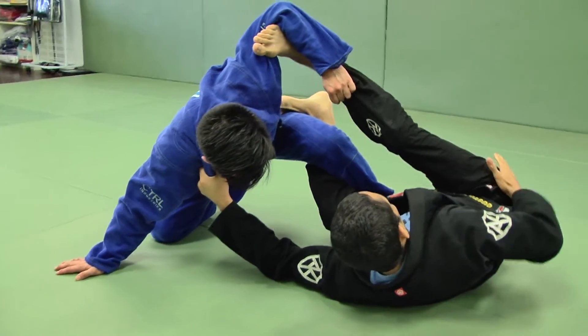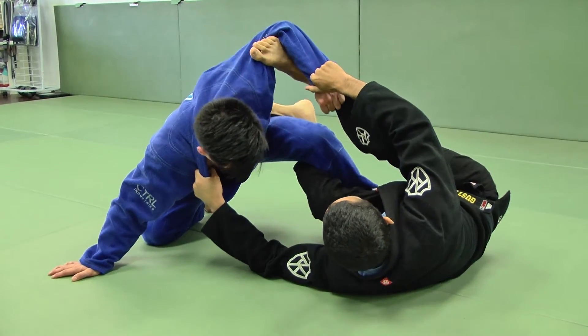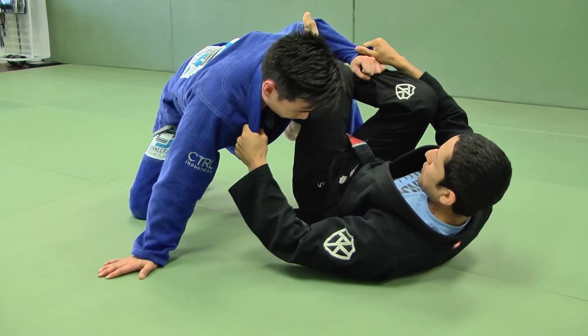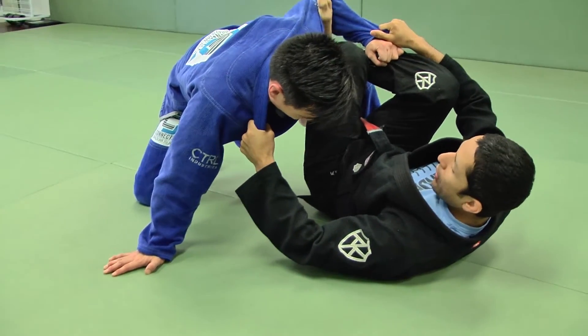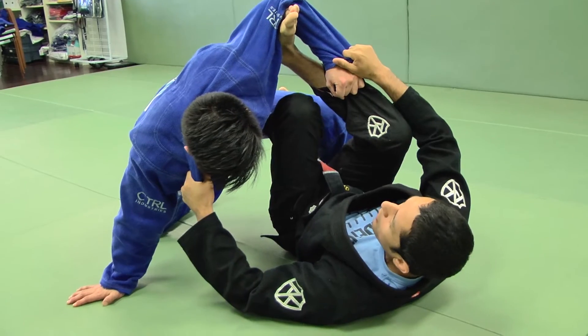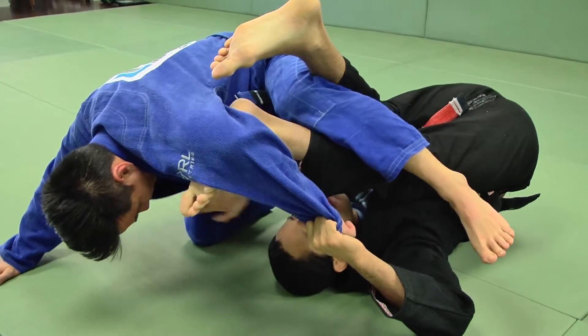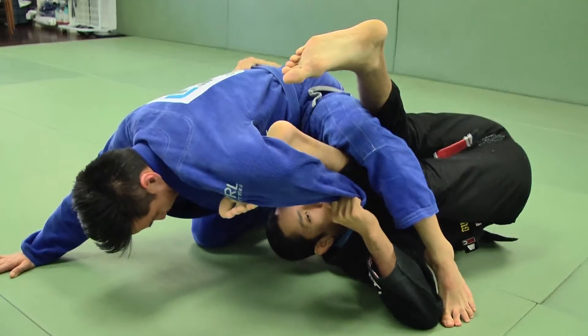I like to keep the grip on the lapel. What I'm going to do is move my hips from the outside to the inside of his legs. When I lift my hips up a little bit and do this transition, I now have more power with my legs — with my left leg and my right leg — to bring him up. When I bring him up I'm going to start rotating, and here I let go the lapel going right away to the belt.